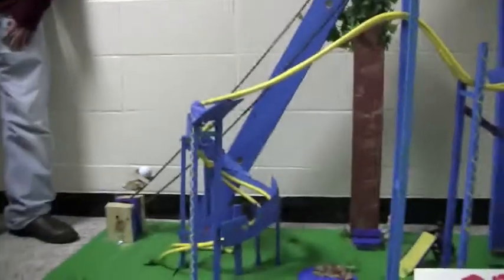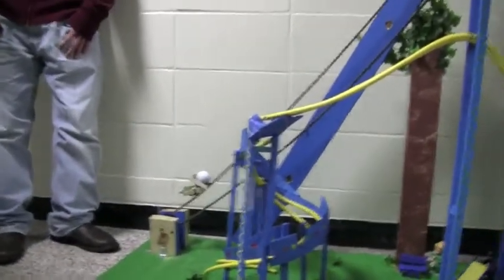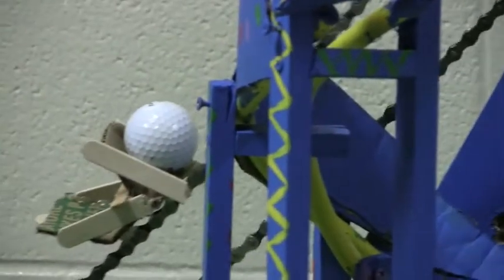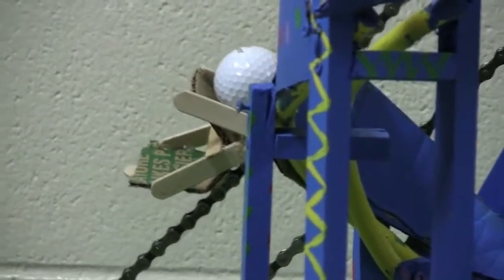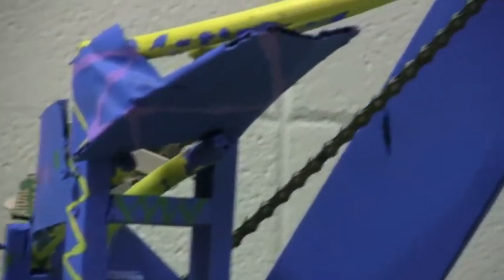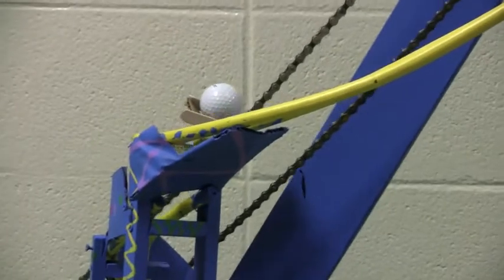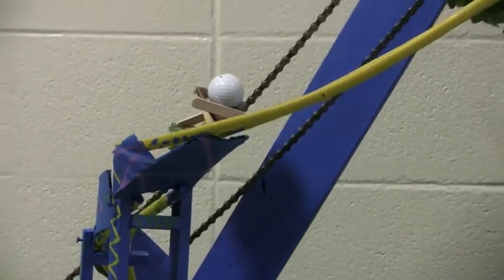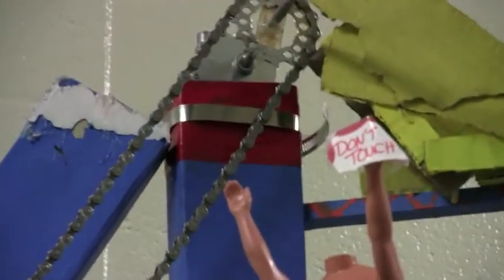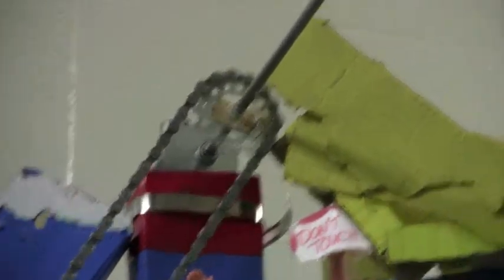Tell us some more things about the roller coaster while it's going. Like the spiral — a lot of people had problems with their spiral, but we didn't have any trouble with that part. The hard part was the loop and the drop because it would rock the ball off. Sometimes it was too fast, sometimes too slow. And we're using a golf ball, so that could be challenging. We tried a marble, but we couldn't keep the wires the proper distance apart because the track has a mind of its own.